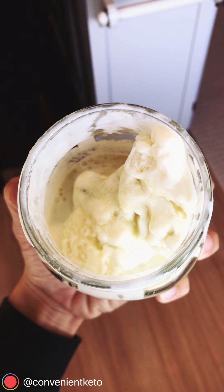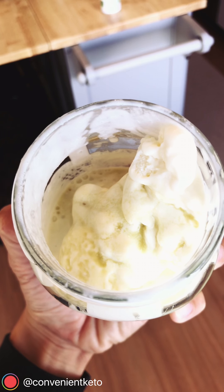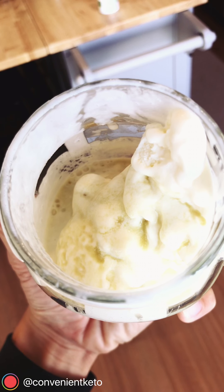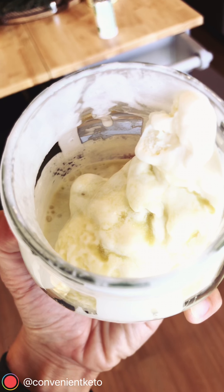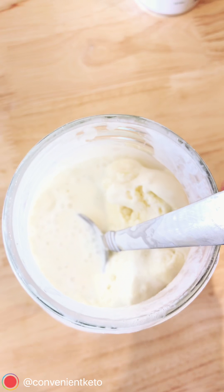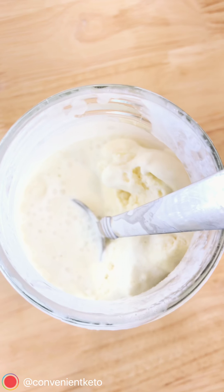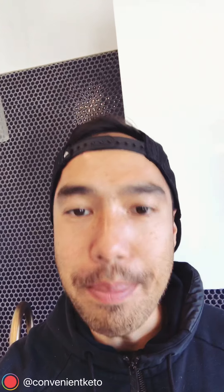Luckily this Rebel pint is only 5 grams net carbs for the entire thing — pretty crazy. Didn't want to overdo it on the matcha, so didn't add a crazy amount. Basically what you're ending up with is some green tea slash matcha ice cream. Just tried some of this and it is so good. Definitely don't need to add any additional sweetener — they complement perfectly. If you're a fan of anything green tea or matcha, like lattes or ice cream, that's gonna be right up your alley.